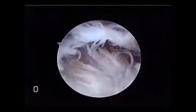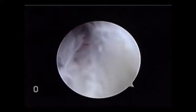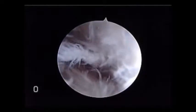Arthroscopic capsule release in the elbow can be very complicated and a difficult operation to carry out successfully. As we can see here, we insert the camera into the anterior compartment of the elbow. It's very difficult to appreciate the orientation and even the capsular and bony anatomy.